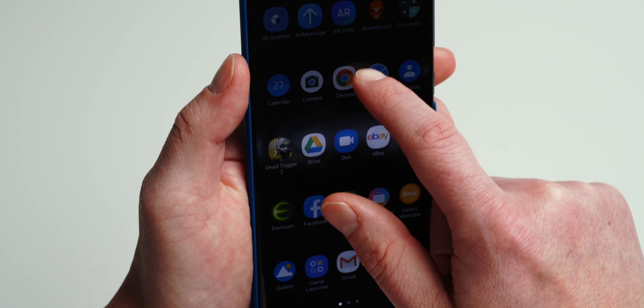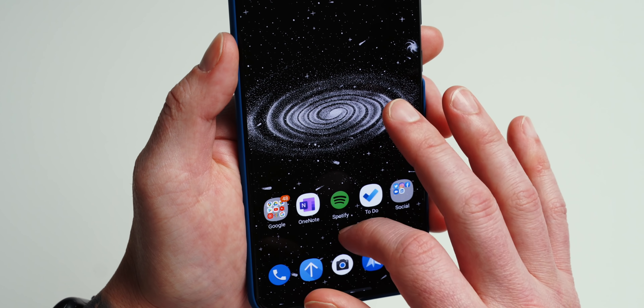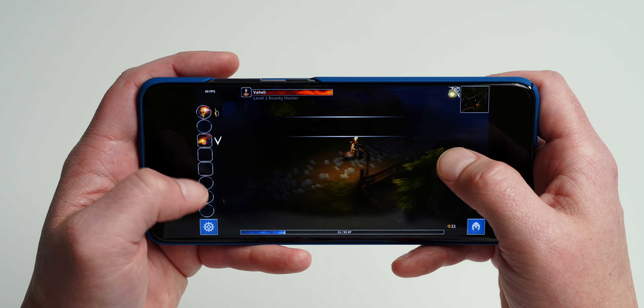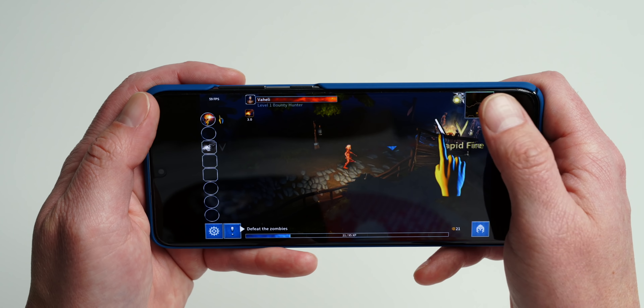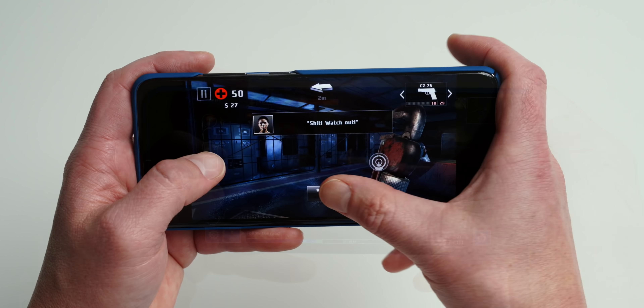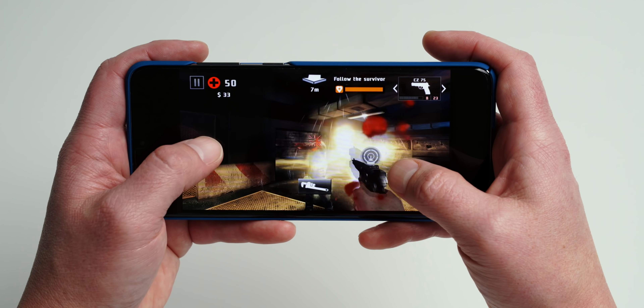The higher the refresh rate, the smoother motion will appear on your display, which makes it exceptional for gaming. However, the secret to this display isn't just the 120Hz panel — it's actually the 240Hz touch sensor. This is the speed at which the display can track the movement of your fingertip. A normal phone has a 60Hz touch sensor tracking movements every 6.6 milliseconds. The iPhone 11 has a 120Hz touch sensor, but the S20's 240Hz touch sensing reduces latency to just 4.15 milliseconds. The only other phone with a 240Hz touch sensor is the Asus ROG Phone 2.